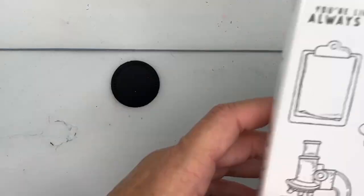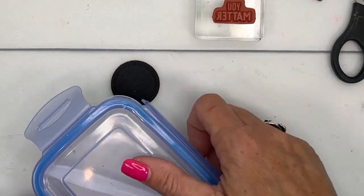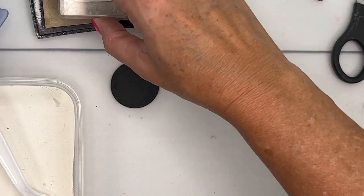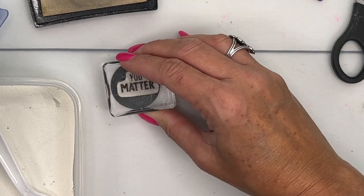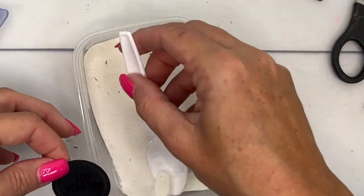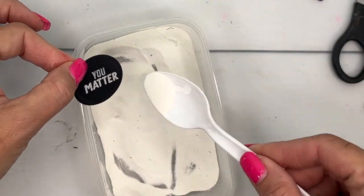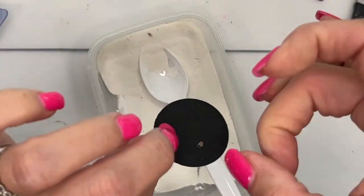Now for this part, I am going to emboss 'you matter.' I'm first going to take my embossing buddy and rub that on there to remove any static, and then we'll do 'you matter.' I need to grab my reverse tweezers to hold this while we heat it. Got some white embossing powder, let's get the extras off.